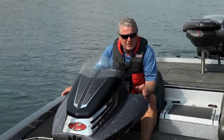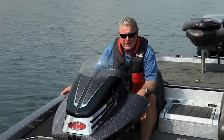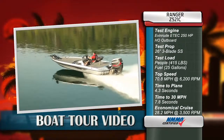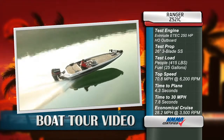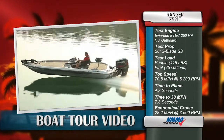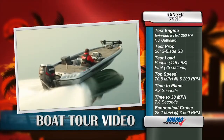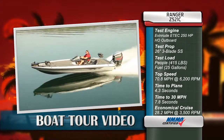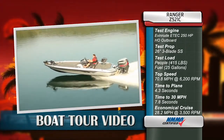I'm going to walk you through this boat and all the great fishing features on board, but I know you want to know how fast it goes, so take a look at the results of our performance testing from earlier today. Our test boat was equipped with an Evinrude E-Tech 250 horsepower HO outboard. Our test prop was a Raker 26-inch three-blade stainless steel. We had a test load of 415 pounds of passengers and 25 gallons of fuel. We reached a top speed of 70.8 miles per hour at 6,200 RPM. Our time to plane was 4.3 seconds and our time to 30 miles per hour was 7.8 seconds. Our most economical cruise speed was 28.2 miles per hour at 3,500 RPM while burning 8 gallons per hour.